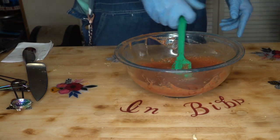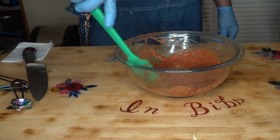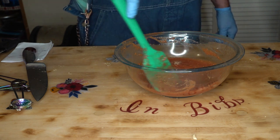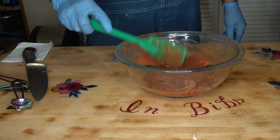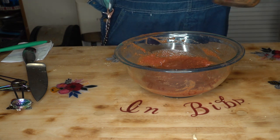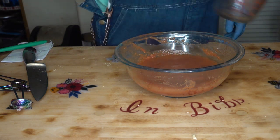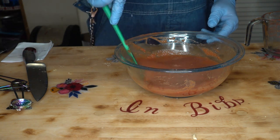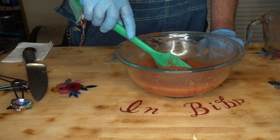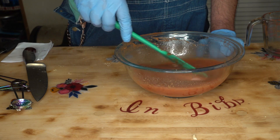Alright, so you can serve that just like that. But since we're freeze-drying it and to make it easier to powder, that was one and three-quarters cups of the finished product. I'm going to add one cup of water to that just to thin it out, which makes it a lot easier to powderize once it's freeze-dried. You want to get the flavor right before you thin it out.